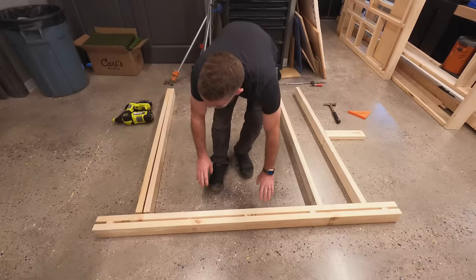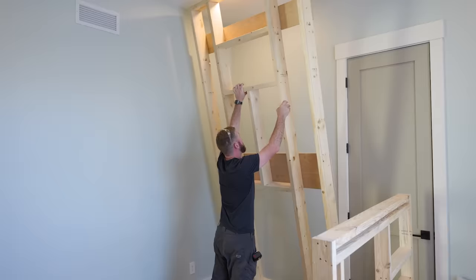Once I got those frames assembled, I could bring them into the room and find those studs to be able to anchor them in place.